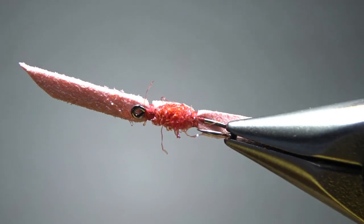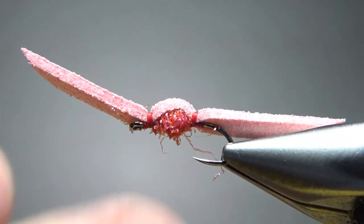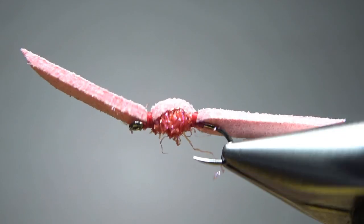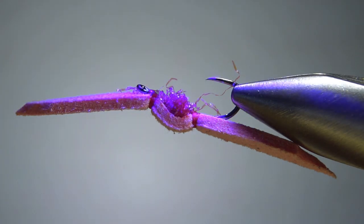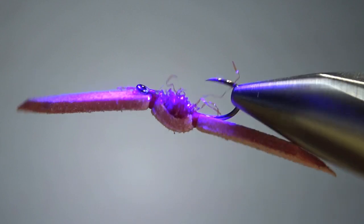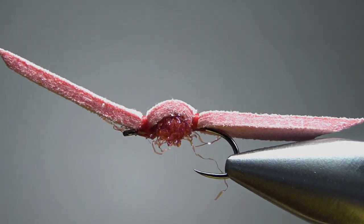Now take a look and see if you've got anything you want to clean up. In this case I'd advise against it — in fact, if it's not fuzzy enough, take a toothbrush or dubbing brush and just pick some of that out. For finishing, just flip it over and put a drop of either UV resin or super glue right there on those thread wraps, and let it wick in. It'll just take a couple of seconds, then put your light on it. So there you go — super simple pattern, the San Don Juan Worm, tied by Bob O'Donnell here in Maryland. Y'all take care, and we'll see you next time.